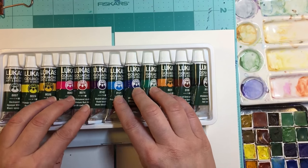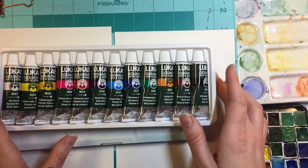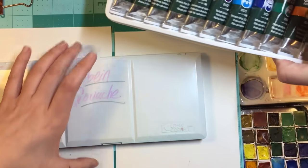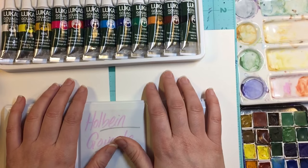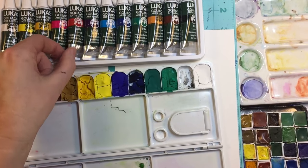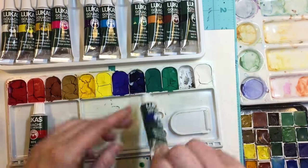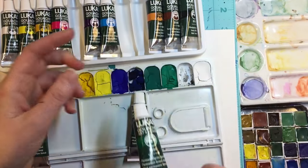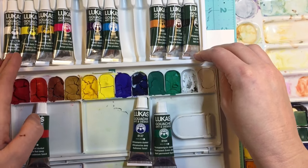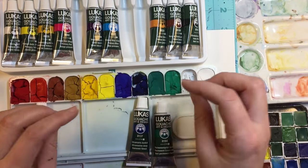You can get free shipping if you order stuff totaling $35, so I do that every once in a while. This is from Christmas so I wanted to check how these two compare. I don't have the tubes anymore but I'm pretty sure I can figure out what's close. This looks like a cad yellow, this is ultramarine which would be this one, permanent green somewhere in there, and then black and white. So why don't I just go ahead and swatch these in comparison and I'll see you at the end.